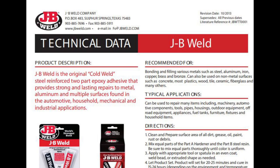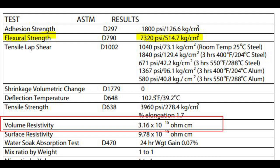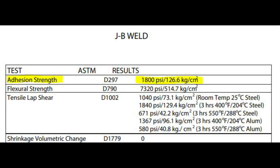I also looked up the TDS for JB Weld. On the front page it has a property section — for example, it says flexural strength is 3960 PSI, but further down in the sheet it says flexural strength according to D790 is 7320 PSI. That doesn't match. Similarly, adhesion strength according to ASTM D297 is listed as 3960 PSI on the front, but only 1800 PSI in the detailed data. Even the technical data sheet has high-level information that doesn't match the actual data in the sheet — which is confusing.